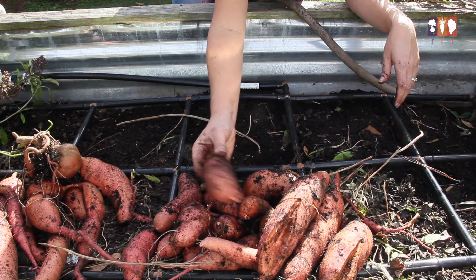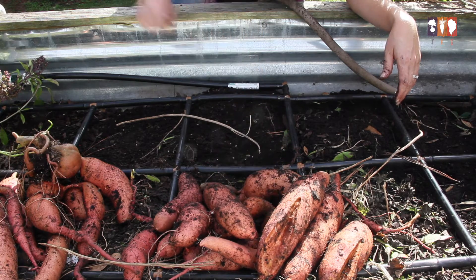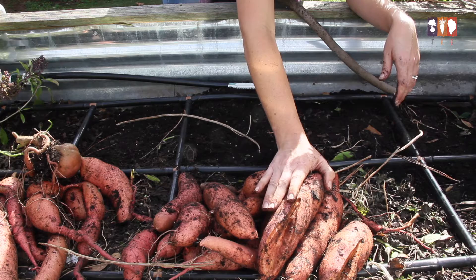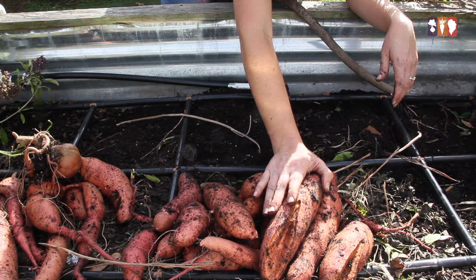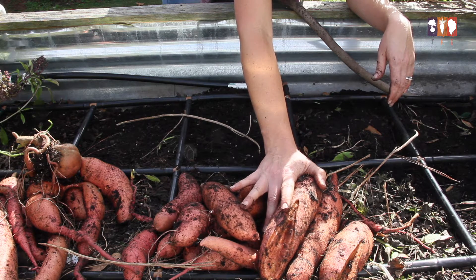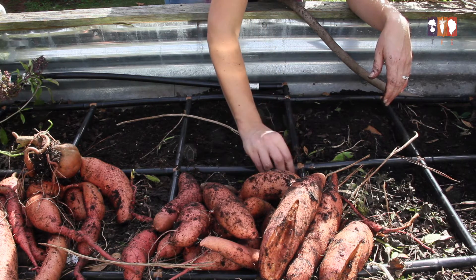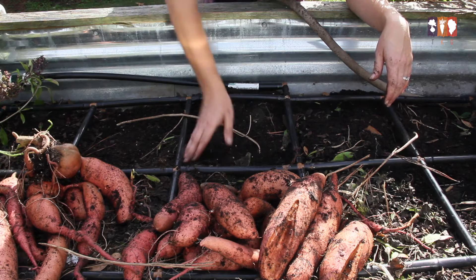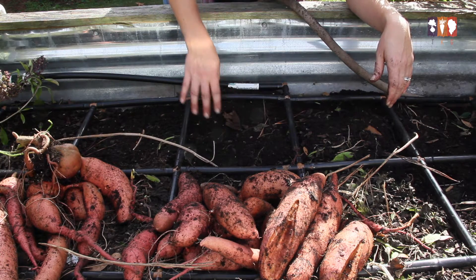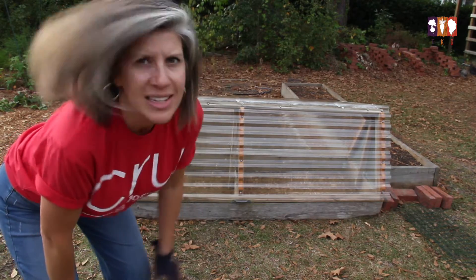I'm going to set up a place for them to cure in a cold frame for about a week to a week and a half, and then they'll be ready to eat. Sweet potatoes do need to be cured — it's what sweetens them up — so we definitely want to walk through that process. If you skip it, you'll just be disappointed in the flavor.